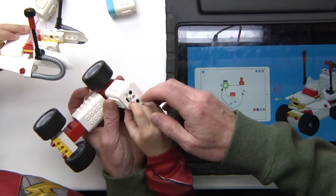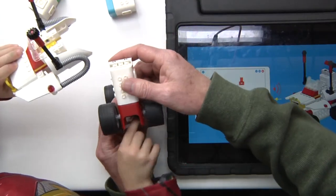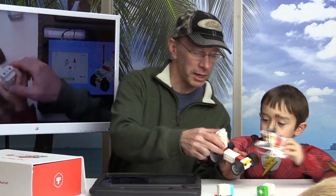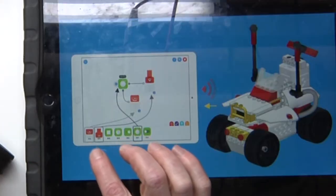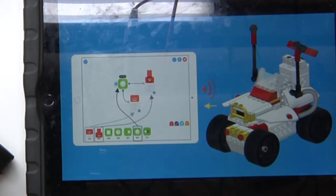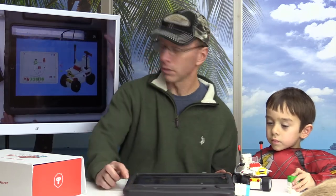We have one more motor to turn on. All right, we've got that set. Now we need to go to the instruction part of the app page. There's a little icon right here — I'm going to hit that and drag the motor component out.